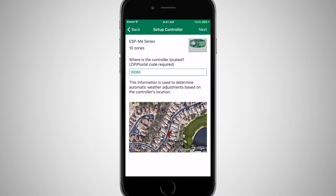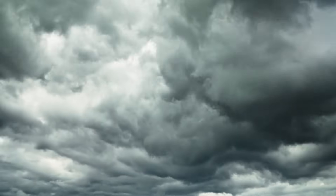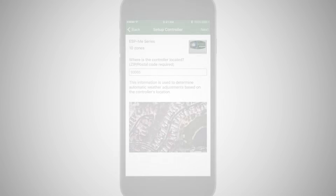Enter or confirm the zip code, which will be used to determine automatic weather adjustments, such as increasing or decreasing run times based on local weather forecasts. Click Next.